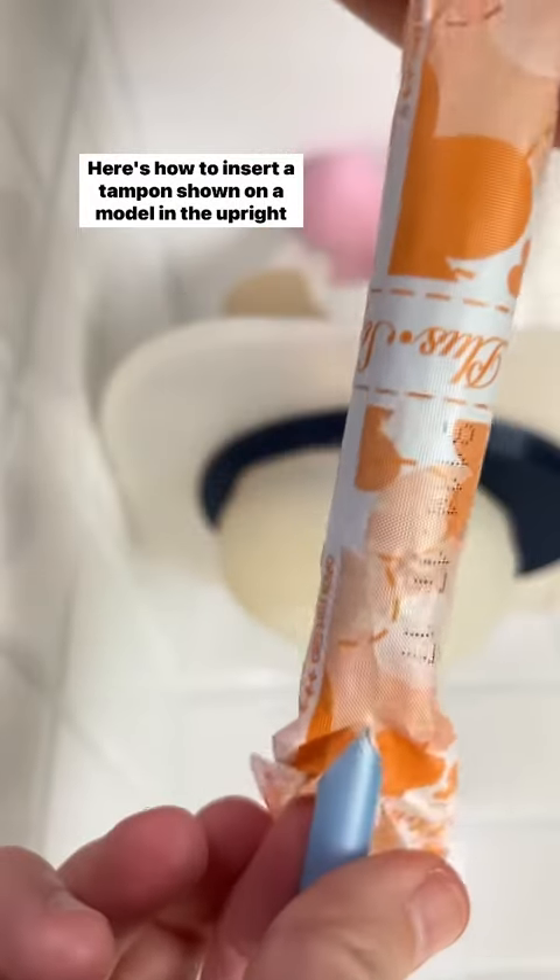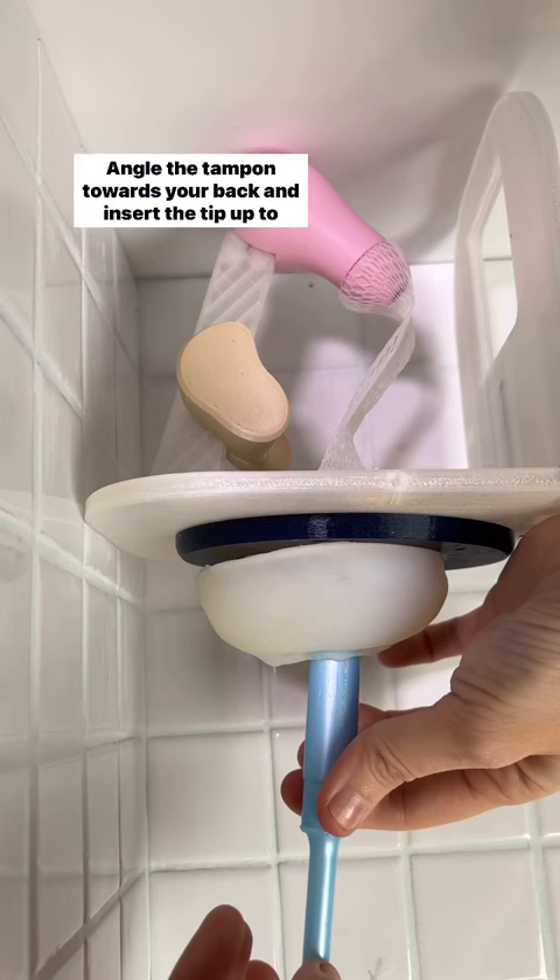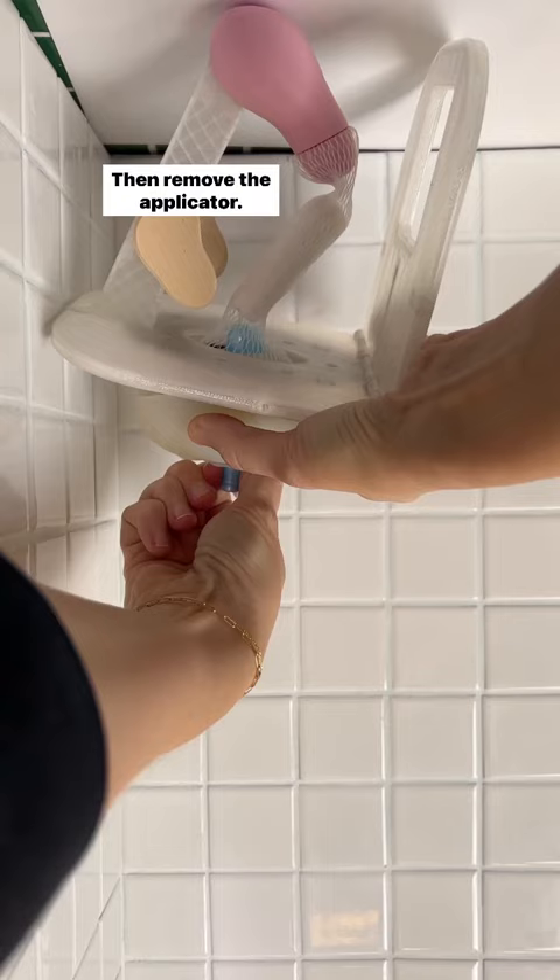Here's how to insert a tampon, shown on a model in the upright position. Angle the tampon towards your back and insert the tip up to the grip. Then press the plunger down all the way, or stop early if there's any discomfort. Then remove the applicator.